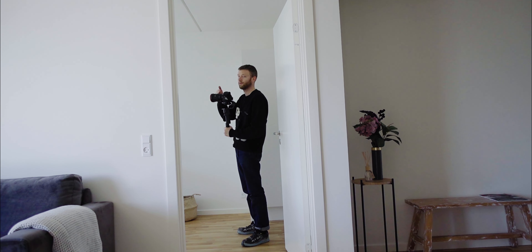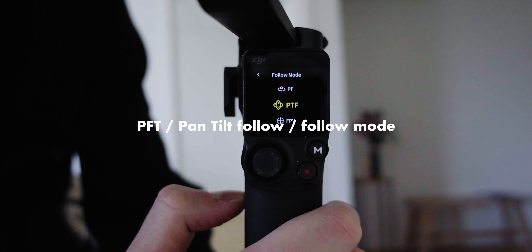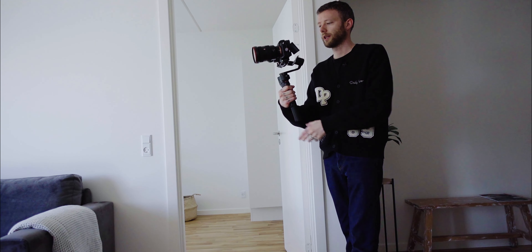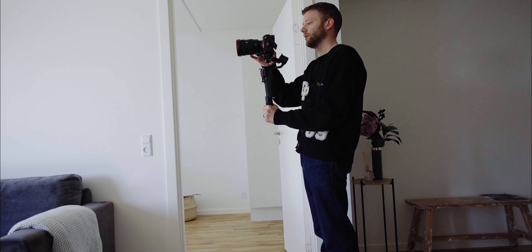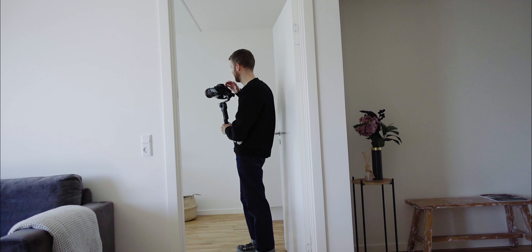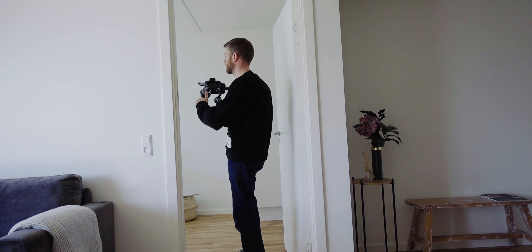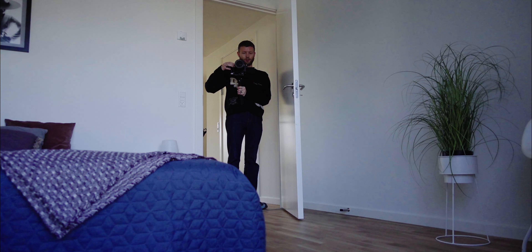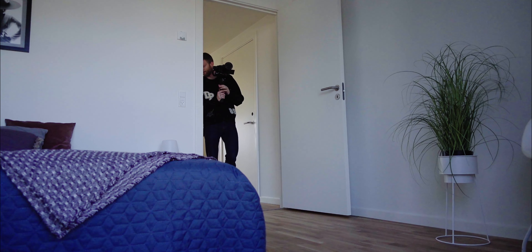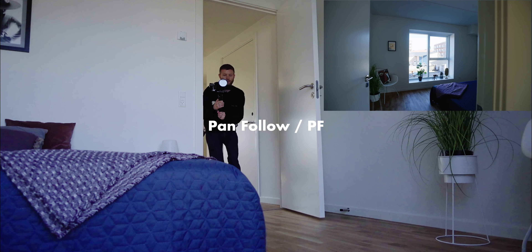Then I like to go to 35mm and maybe change the gimbal from pan follow mode to PTF mode — follow mode — where the gimbal follows on the pan axis and when you tilt down and up. I want to use this to record the table here, looking from one side to another and down, so you can see the details. Then I go to the other room, check my exposure, open the door a bit — the room looks good. I take some steps back to get more of the frame and push in using pan solo pan power mode.